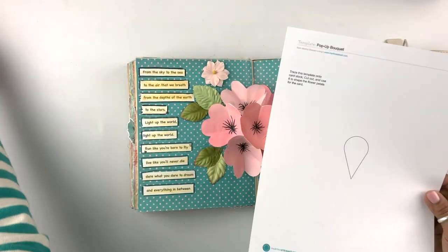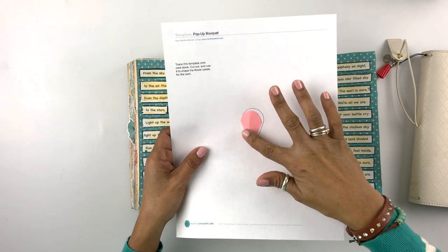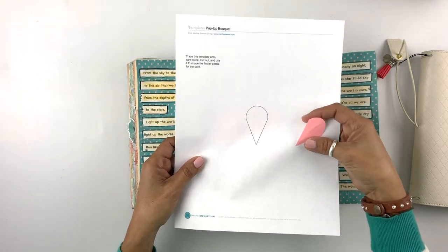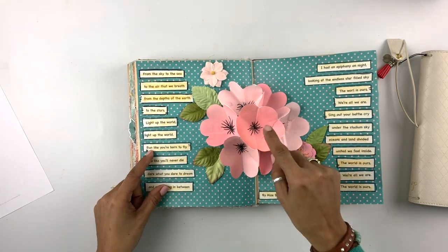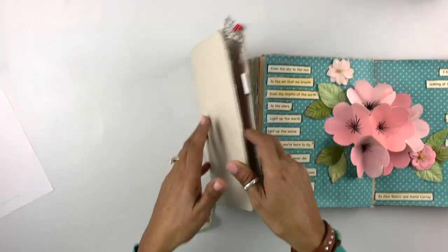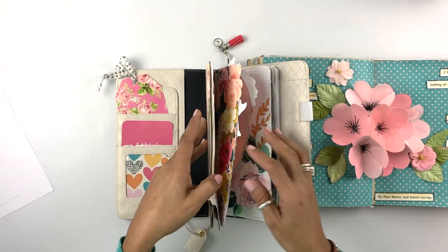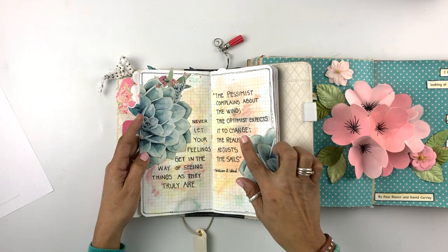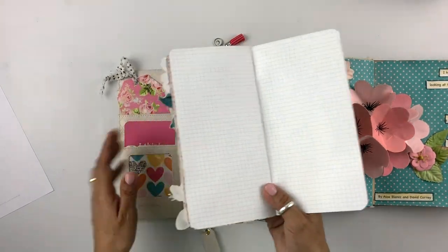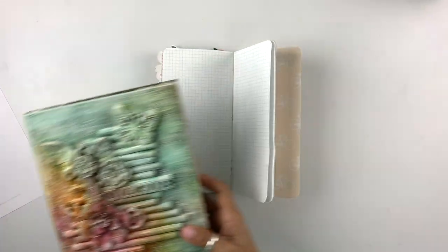So here it is — it's by Martha Stewart and you can go ahead and grab that template. When I did this one I actually did a little freehand template, and I was kind of shocked at how close mine was to hers. Basically this template will produce a bouquet of flowers in this size. I'm going to be working on a quote journal that still has a few pages undone, so I figure I'm just going to do one here — it'll help me get this journal done and I get to make a video for you.